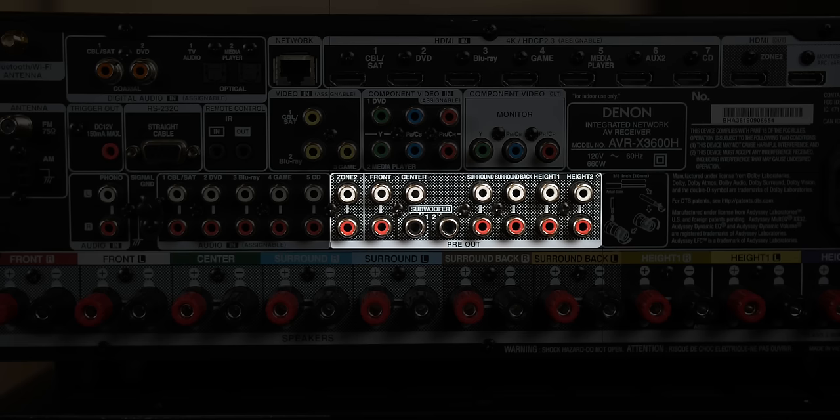Right in the center is the pre-out section — we will be concentrating here. There is a Zone 2 pre-out, but we will not be using it, so let's just ignore that section. We will be working with these RCA pre-outs to connect a total of nine channels externally. Why nine? Because I have a 5.1.4 Dolby Atmos setup, which totals nine channels.